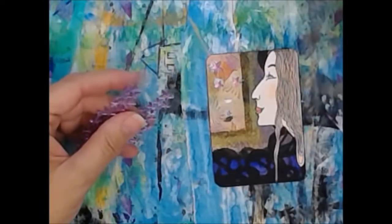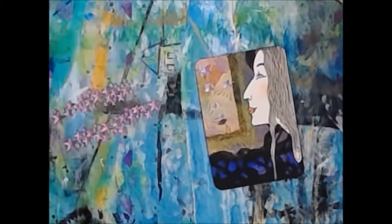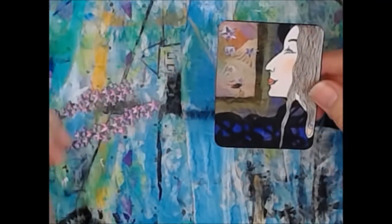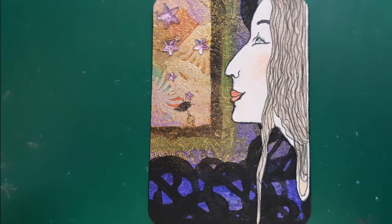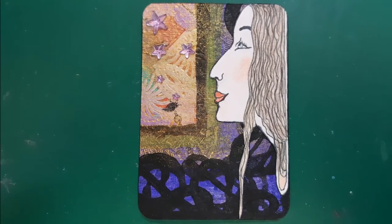Once I got this finished, I went back to look online for where I'm supposed to mail the ATC to — and lo and behold, I discovered that the swap is already over. It was over before I even started this ATC. That's why it's called the Oops ATC. So, thanks Grumbacher — my bad.